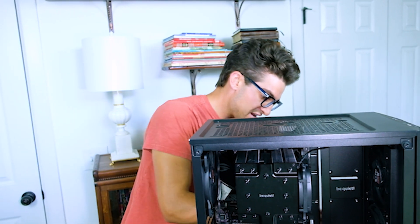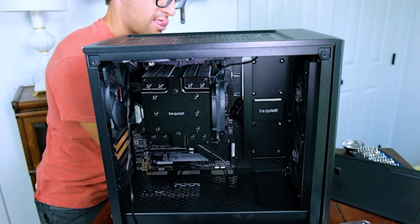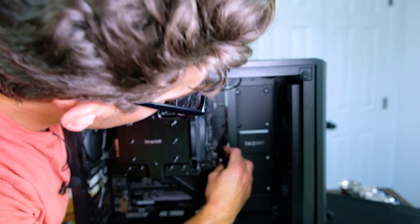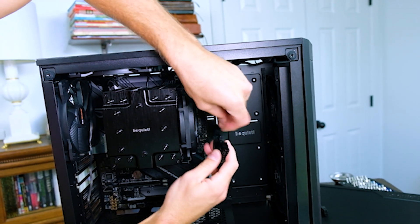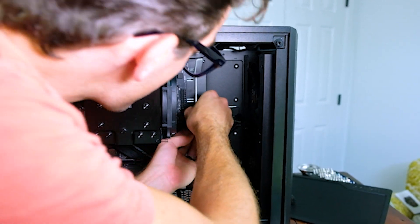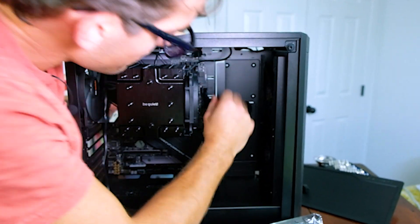Next I'm going to go ahead and feed the ATX cable in through the side here. This one will be much easier than our CPU cable. Now we're going to plug in our main ATX connector here.